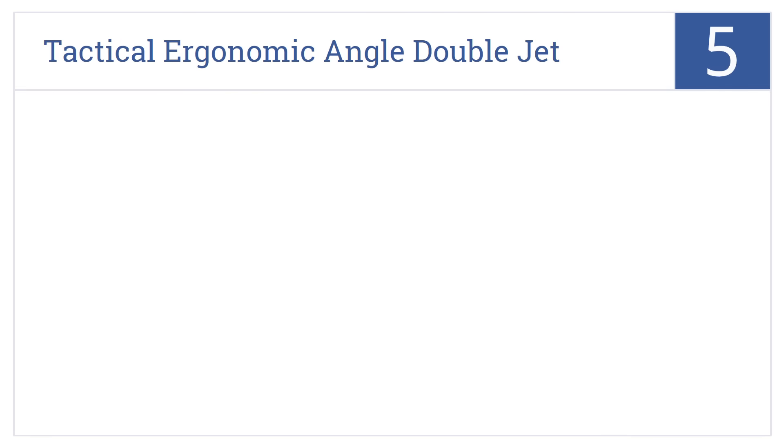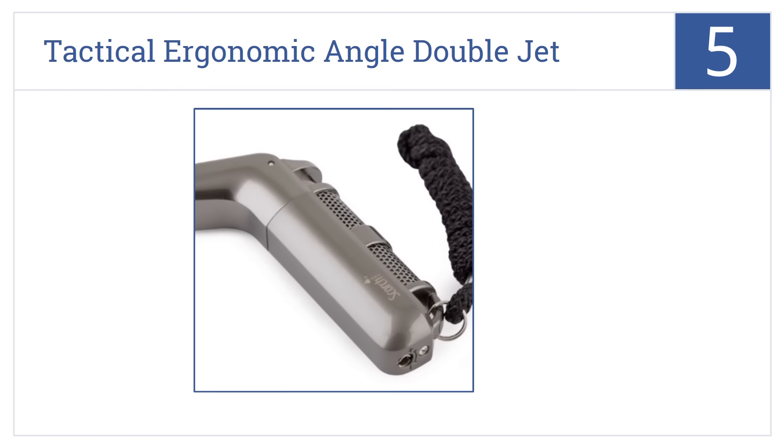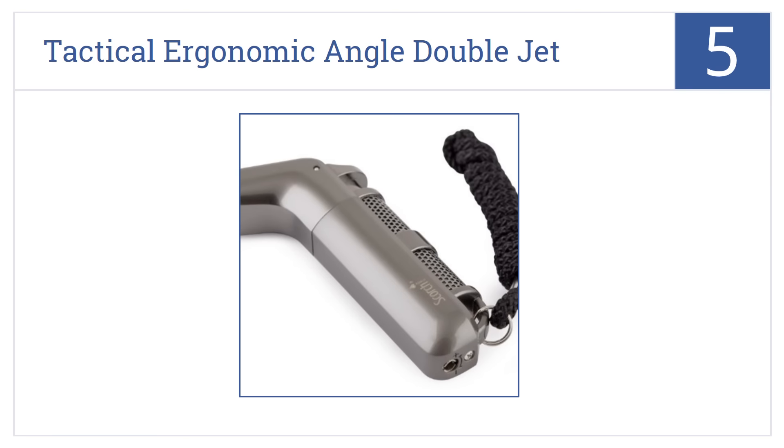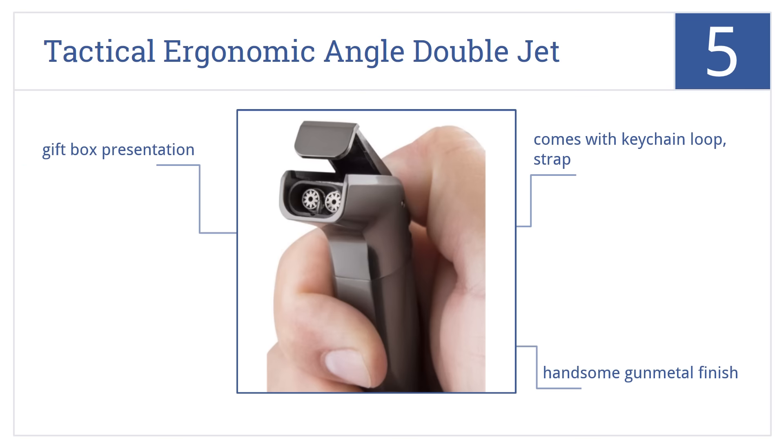Coming in at number 5 on our list, the Scorch Torch Tactical Ergonomic Angle Double Jet Flame Torch has a pistol grip style design that ensures accurate placement of the heat you need. It comes in a handsome gunmetal finish with a keychain loop and strap in a gift box presentation.